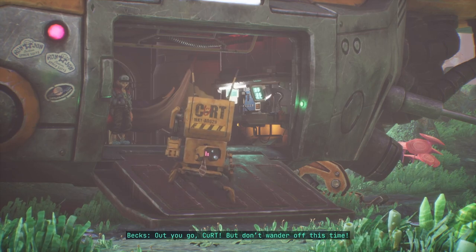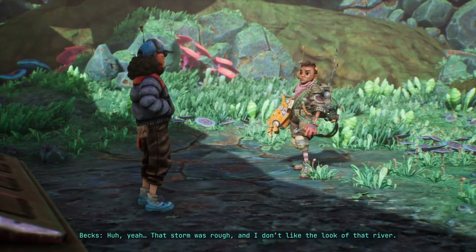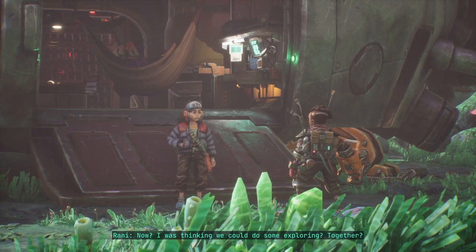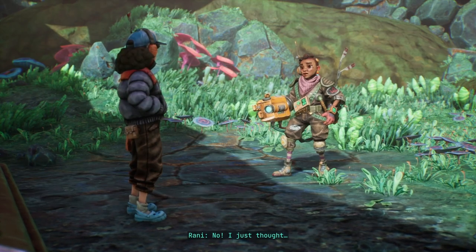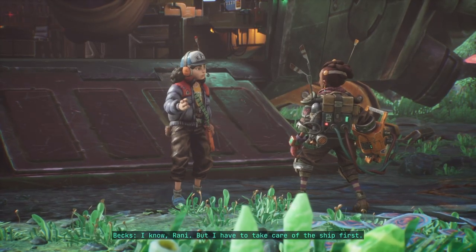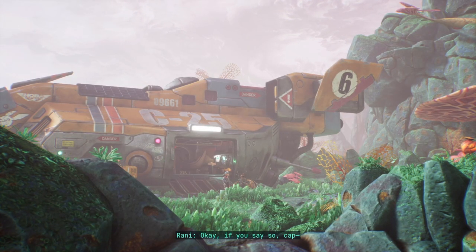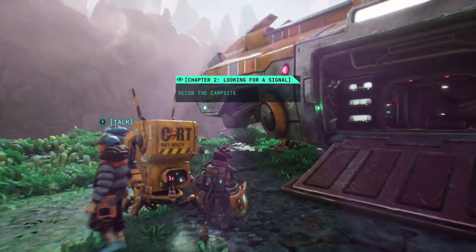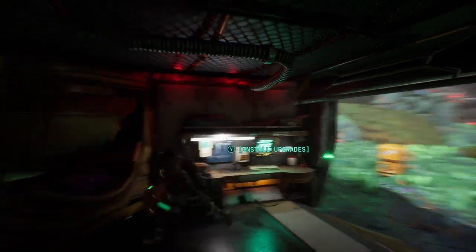Out you go Kurt — don't wander off this time. Maybe you should take a look at his code; yesterday he ran all of my tools through the washing machine. That storm was rough and I don't like the look of that river — I'll run some diagnostics on Bunny just to be safe. I was thinking we could do some exploring together. I know, Ronnie, but I have to take care of the ship first. This game reminds me a lot of Heaven — minus the always-present romantic subplot.